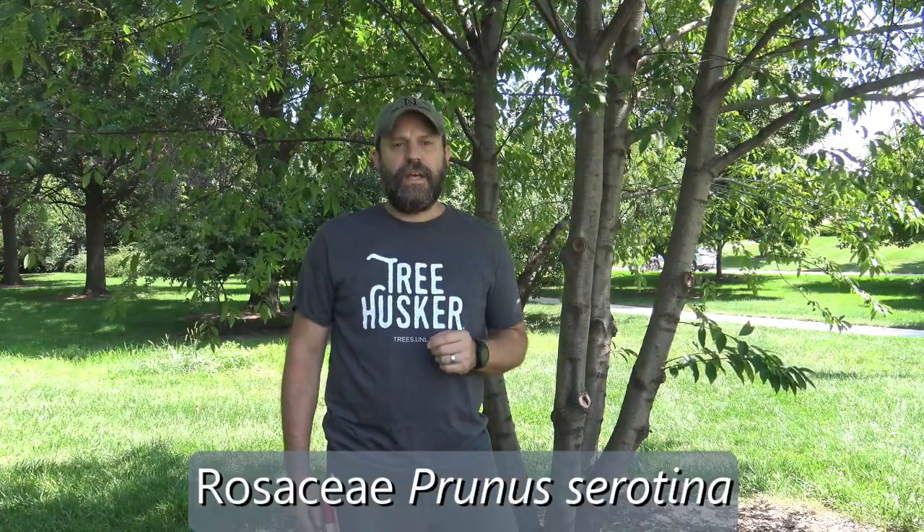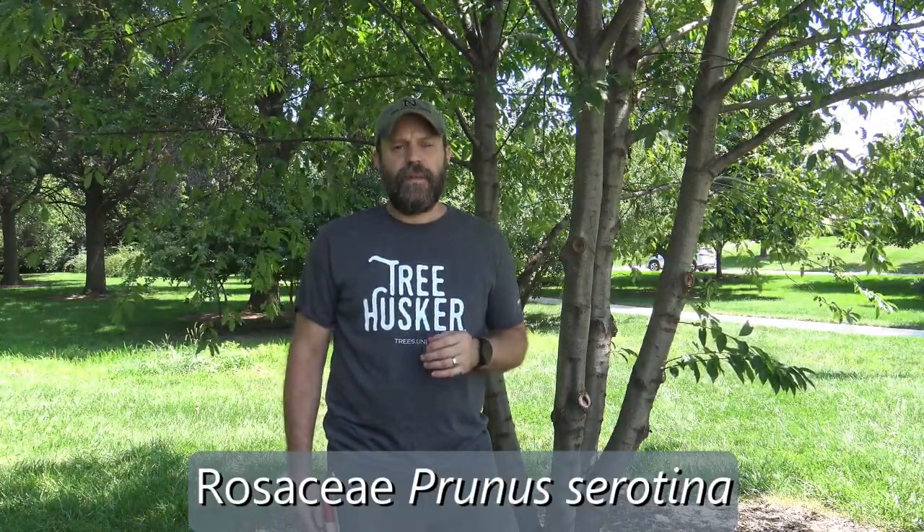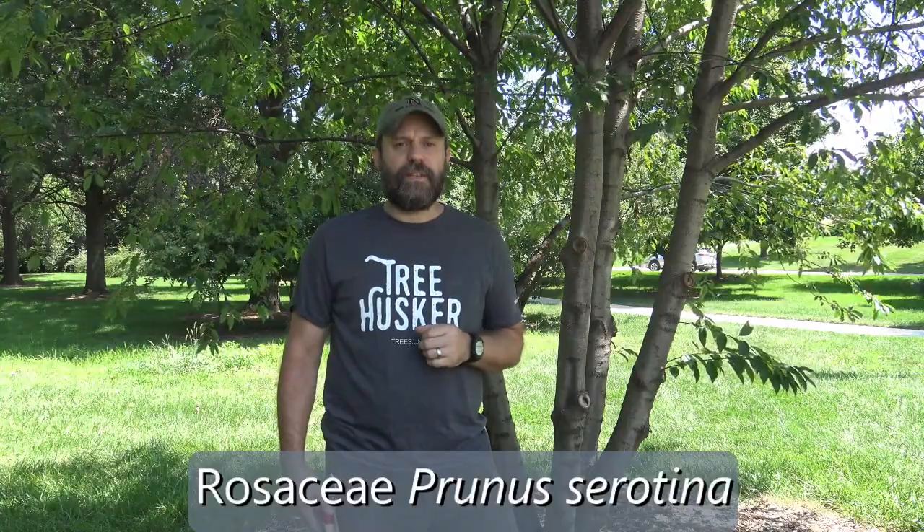Here I'm looking at black cherry. It's in the family Rosaceae, in the genus Prunus, and the specific epithet serotina. Let's take a closer look at its characteristics.